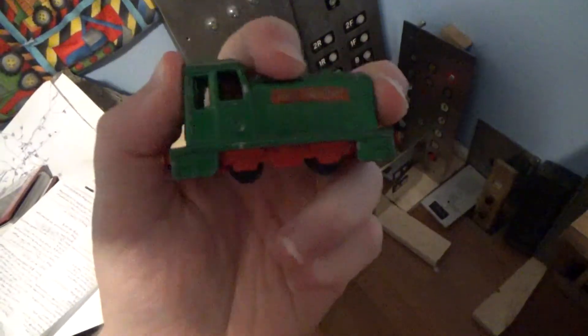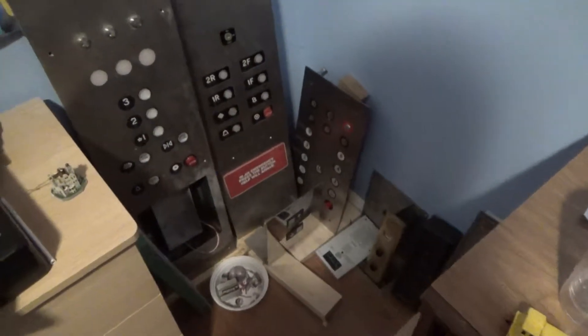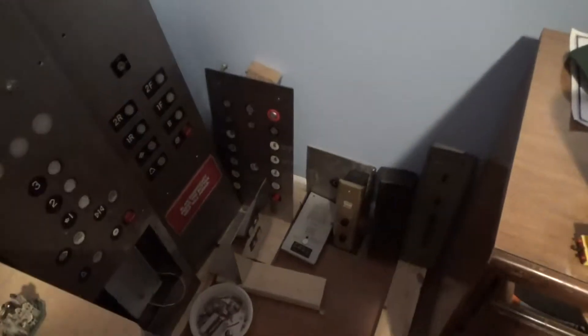Hi everybody and welcome to today's Elevating New York by John C Elevators elevator parts collection tour. This is going to be the most up-to-date tour of my elevator parts collection. As you can see, it's grown quite a bit since the last video — it's grown a lot actually.